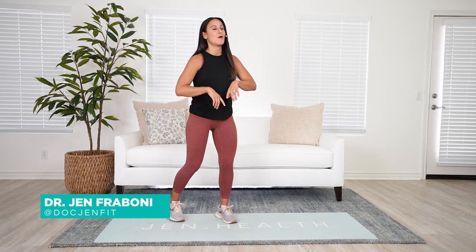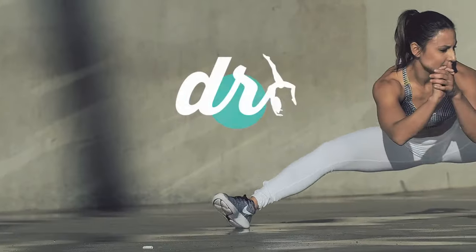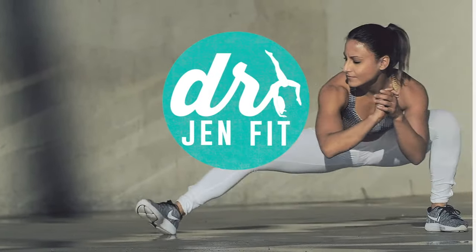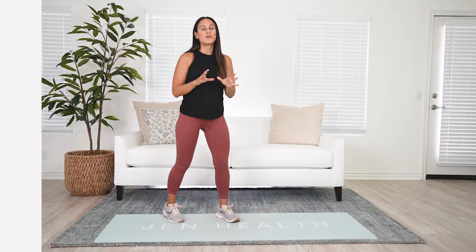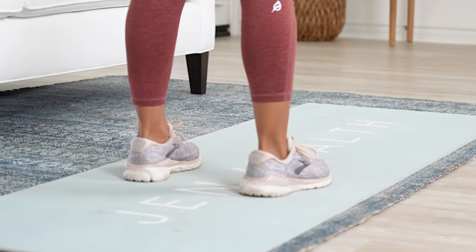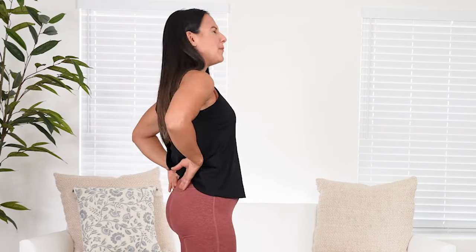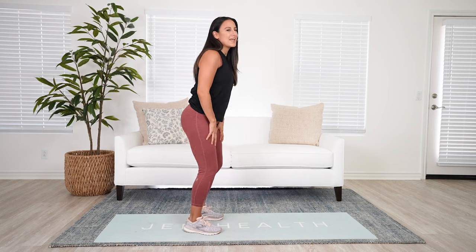Hey, it's Doc Jen, Doctor of Physical Therapy, and I want to talk to you about why your running shoes may not be the best for squatting. Running shoes are mostly designed to lift your heels and dump you forward. So if you already are complaining that your back gets a little achy in squats, maybe you get some hip pinching or some knee pain, I'm going to show you why that might be because of the shoes that you're wearing.